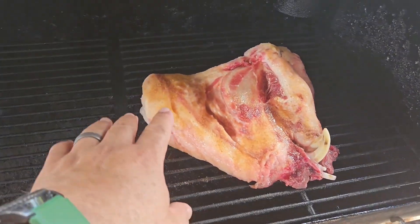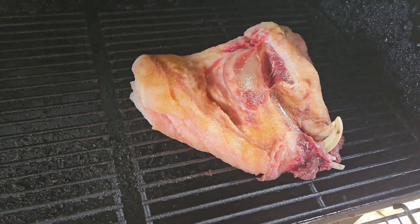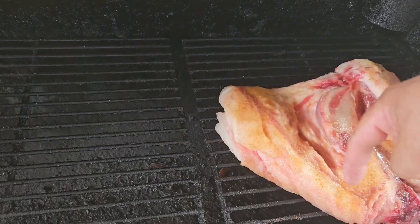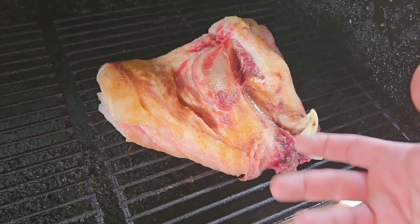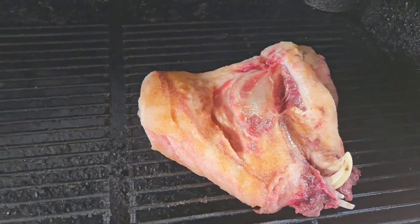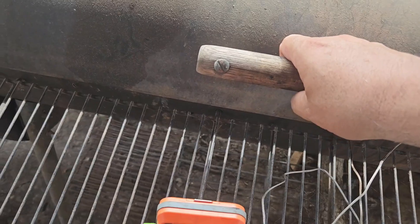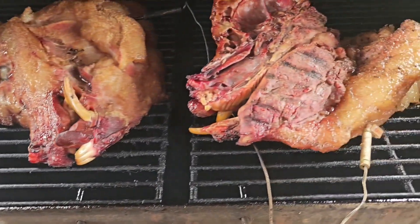I'm gonna smoke this — this is the head, that's the jowl. I've got another one that I'm gonna put on here in a bit, but I got this one on right now. I don't know what else to do with these. See if we can get a little bit of bacon out of there. It's got the tongue in there and a little bit of meat on the inside, but this is the biggest cut that we want. That's our temperature right there.